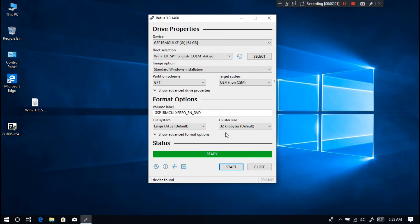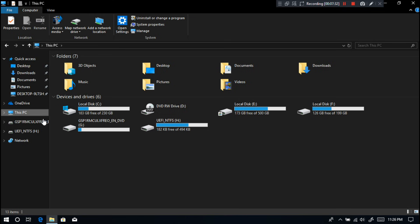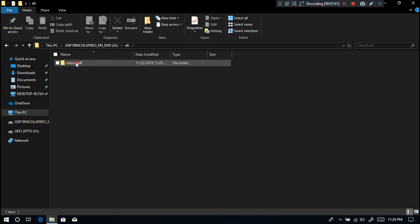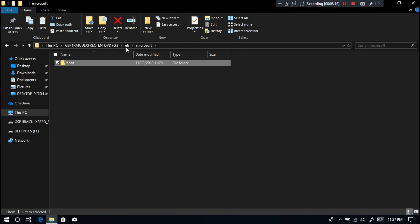Once the process is complete, click on Close. You will need to find the new Windows 7 installation media you just created. Go to EFI, then Microsoft, and copy the boot folder. Then go back to EFI and simply paste it there.